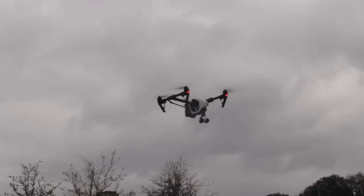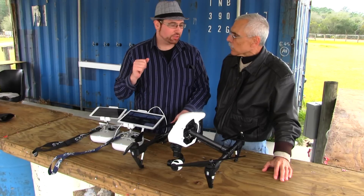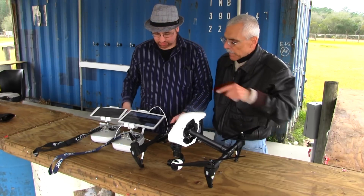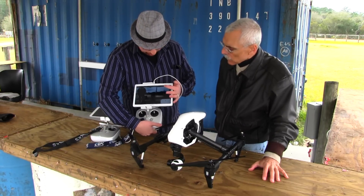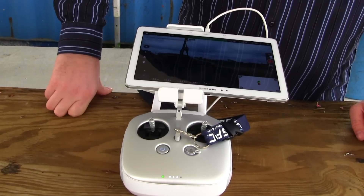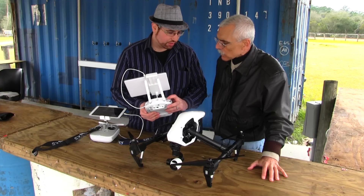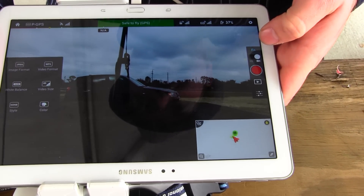Let's say you're worried you're going to run into a row of trees — you just release the controls and it will just stop. You also do not need to fight it to keep it in one position. With a lot of multi-rotors, you'd have to be constantly making micro-adjustments to hold one spot. How about the controllers? The controllers have a lot of software integration. Before, you'd have to go through your app and press record, then move controls. Now you have everything built in — camera tilt up and down, record video, your flight modes, and you can actually manually control your exposure, which is an amazing feature.